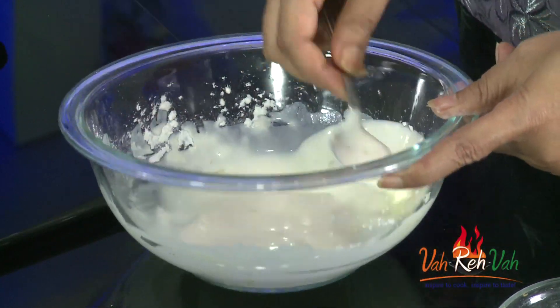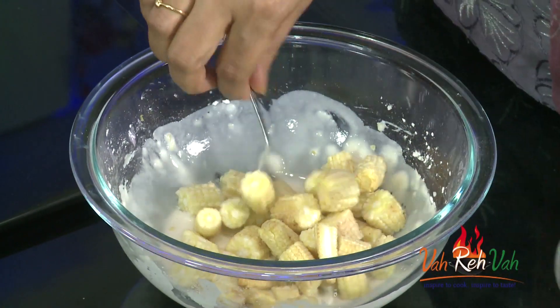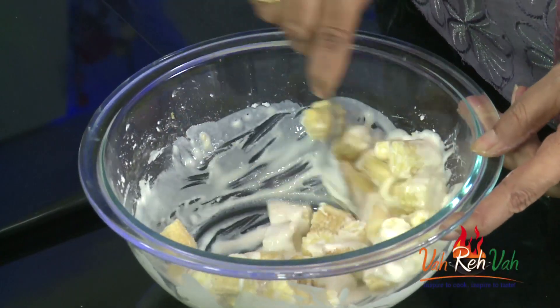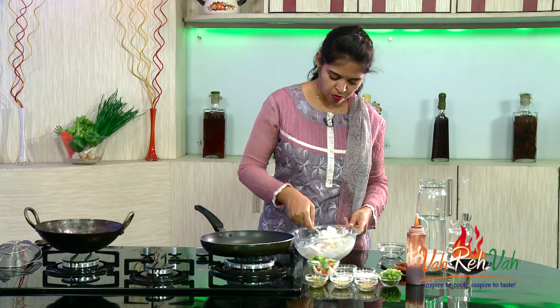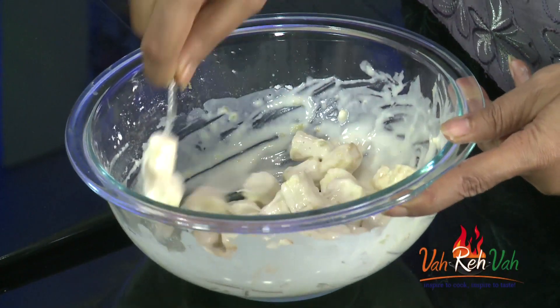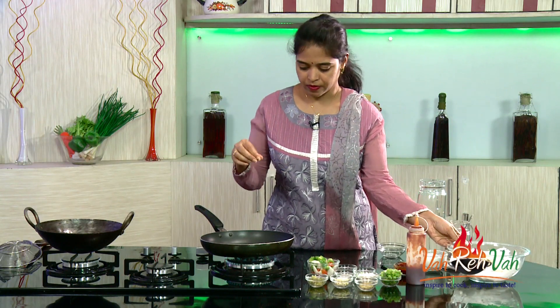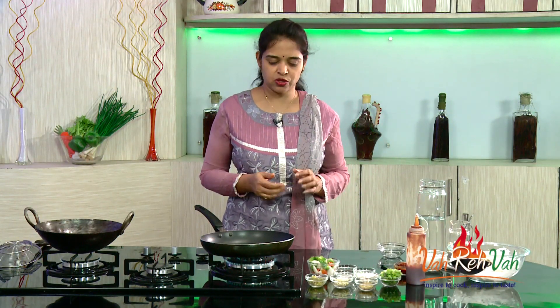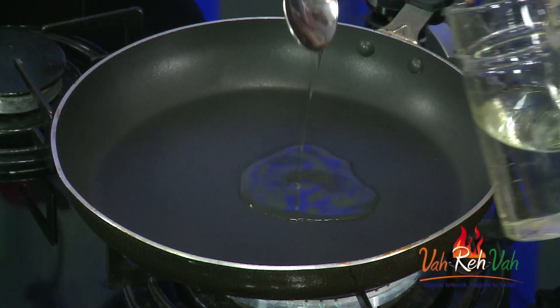Here is the batter — it's nice and slightly thick. Add the baby corn; you can see nice baby corn cut into small sizes. Add them into the batter and mix. We'll keep this aside while the sauce gets ready, then fry them. You can boil the baby corn till 50% done if you like, but these are nice and tender so you need not boil them — if you boil them they may tend to break.